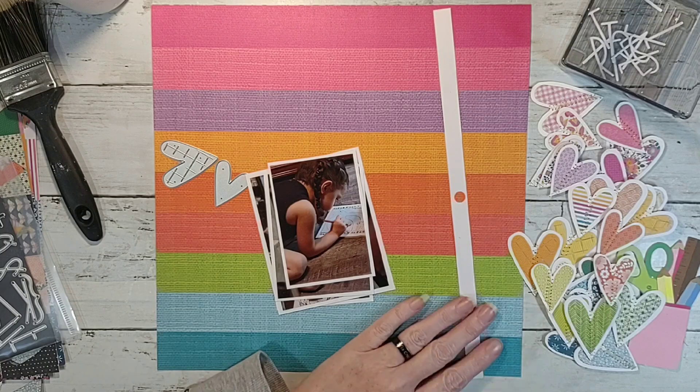I am doing this one a little bit different than the inspiration layout because my pictures were bigger — they were four by six — and I just cut them down to be able to use them. I'm going to go along with the colors that are showing here and put my hearts in. I'm going to start with blue, and I kind of have them somewhat sorted.